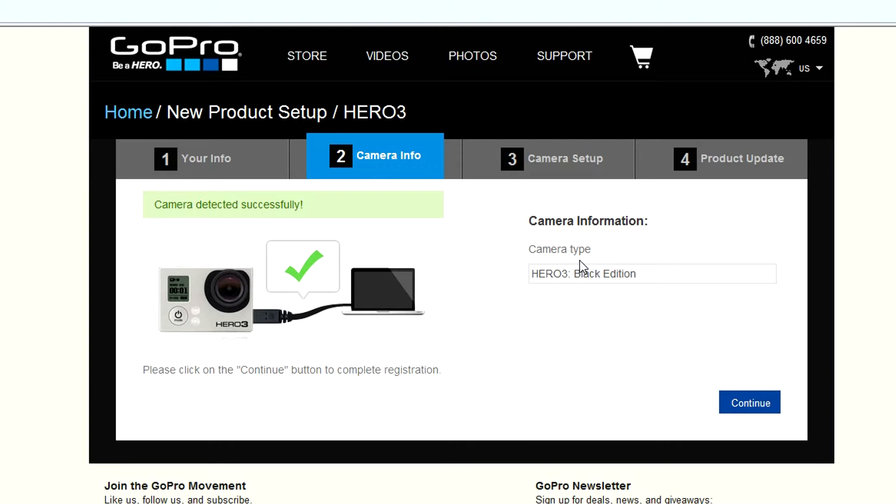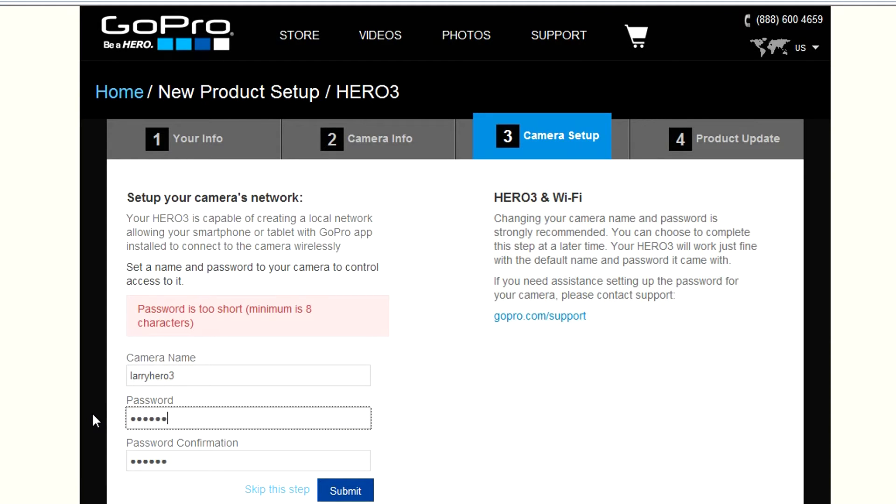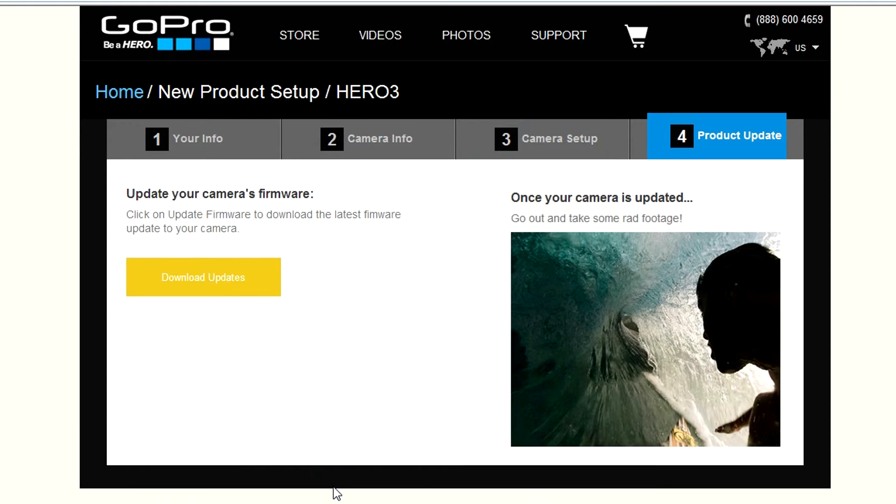Camera detection detects the camera type as Hero3 Black Edition. Hit Continue. This is where you can type in the name that will actually appear on your GoPro camera. I'm going to type in Larry Hero 3. Then enter a password — it wants an 8-character password. Then download the updates.